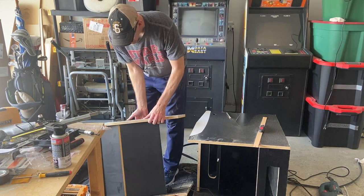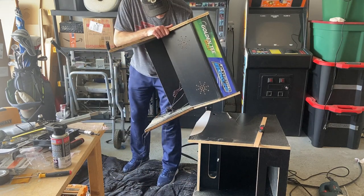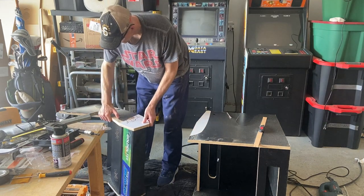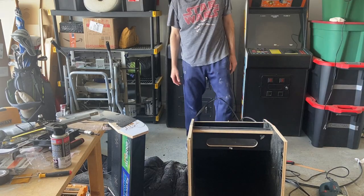Now there's no marquee on a pedestal, but I did want to save this marquee. I'm going to cut it and then use it as a decoration in my game room. I'm also going to have to take out that speaker panel and add it to the pedestal.